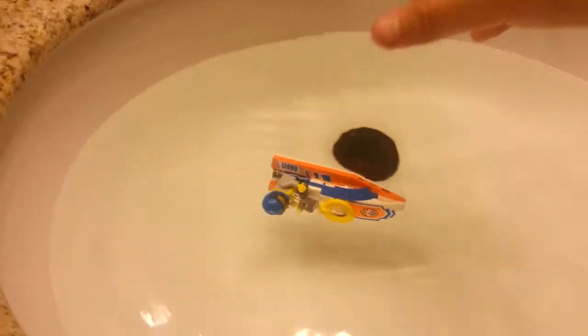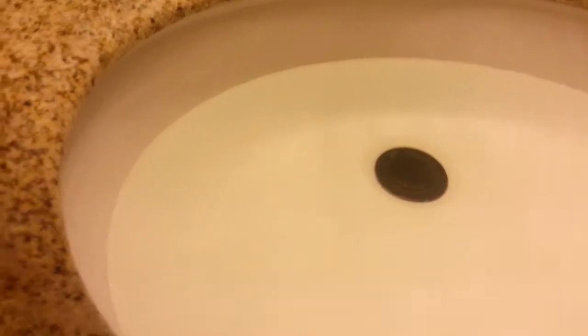First let's start with the jet ski. He does not float at all. That's a bummer, but I will see if he floats standing up to see if it makes a difference.